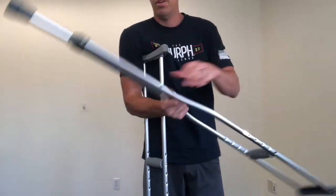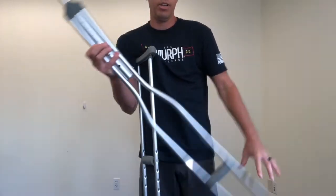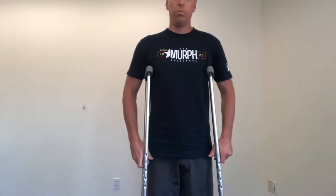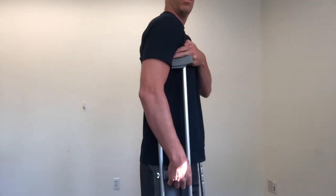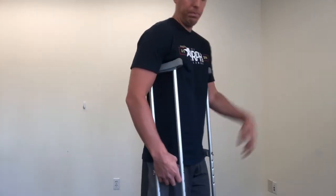Then do the other one, same thing — make sure you hear that click. Crutches by your side, stand up tall, and now I have two finger widths in between the crutch and my armpit, and that's what you want. So you have the proper height of your crutches.